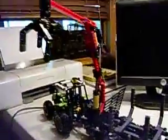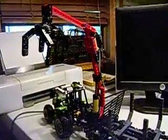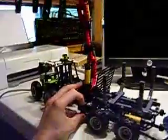This is the tractor and trailer set with the pneumatic arm on it, and if I use up some of the pressure in the tank, then it will eventually turn back on.